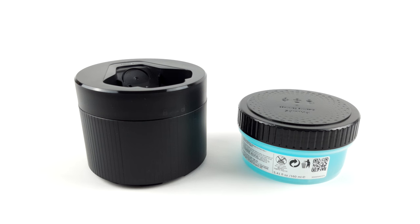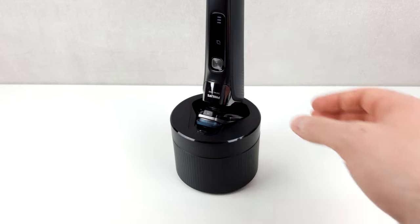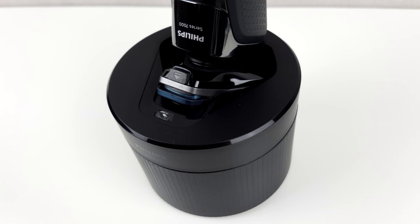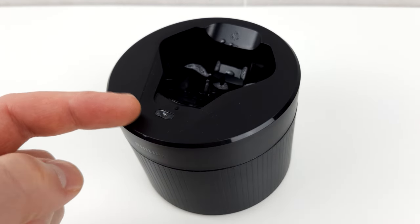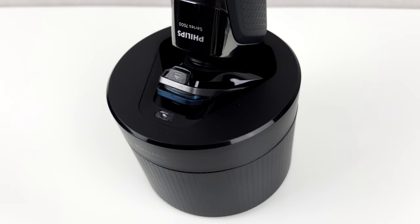You can also use the supplied cleaning station for cleaning. Simply insert the cleaning cartridge, close the lid, place the shaver into it and switch it on. Cleaning then takes about a minute and the shaver is fresh again. Don't forget to let the shaver dry thoroughly afterwards. Depending on how often you use it, the cartridge lasts between one and three months, which can also be tracked via a small display. Cleaning by hand also works very well — the station is a nice feature, but not strictly necessary.